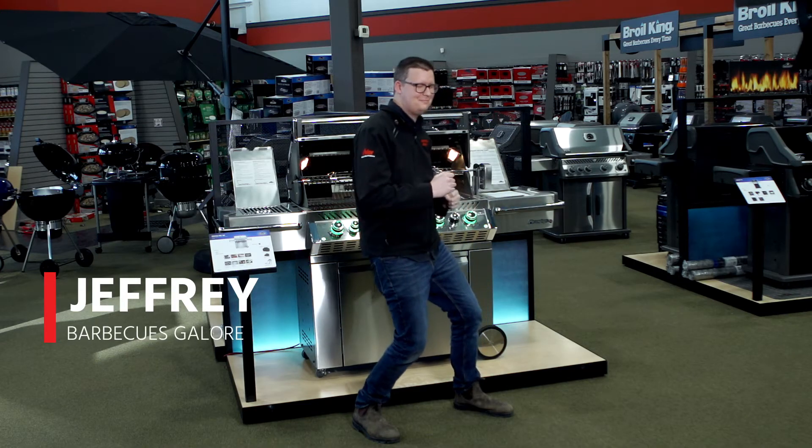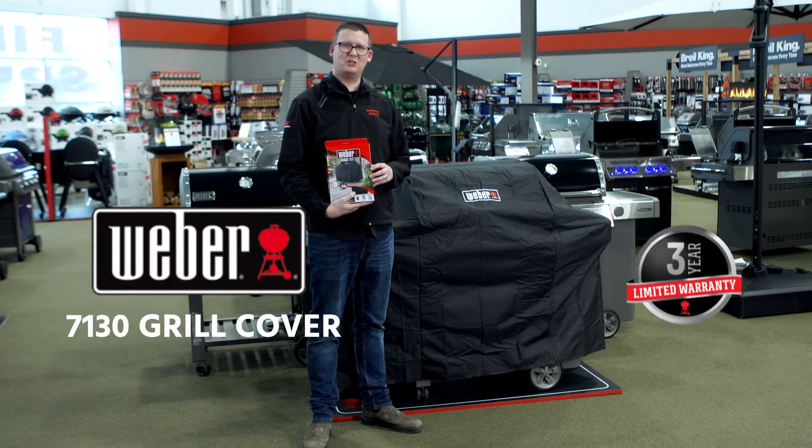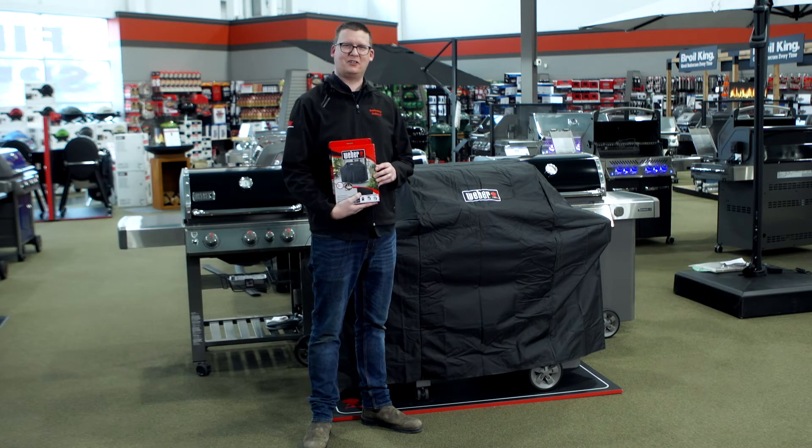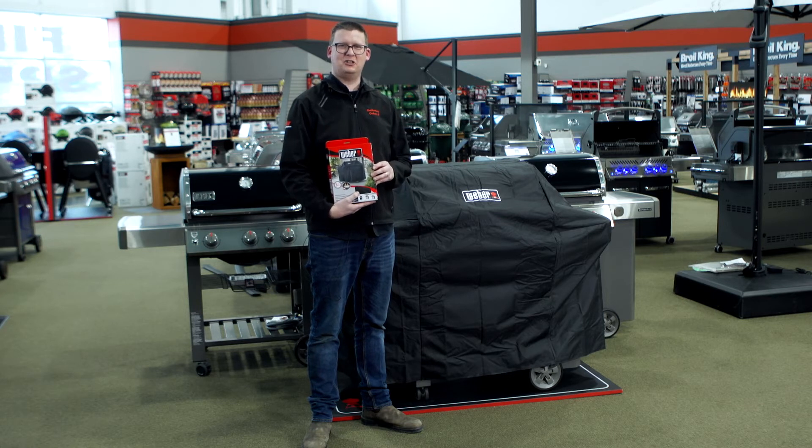Hi, I'm Jeffrey from Barbecues Galore, and I'm here to tell you about Weber's 7130 Barbecue Cover. This is an exact fit cover for Genesis, Genesis 2, and Genesis 2 LX 300 series grills.